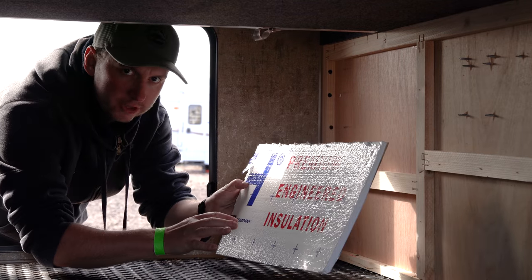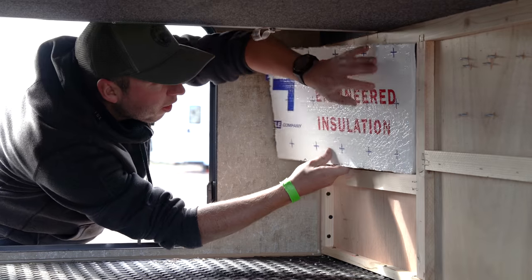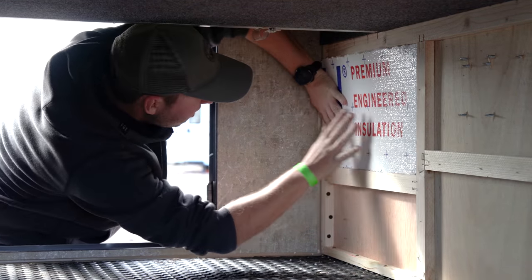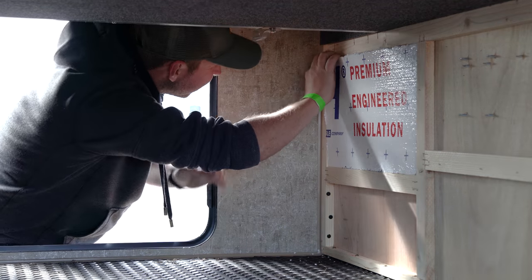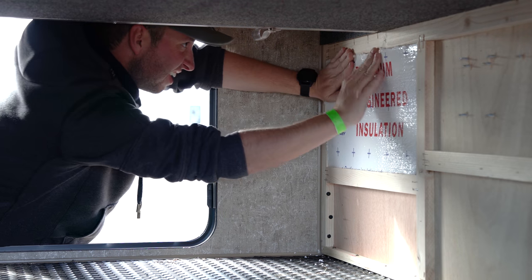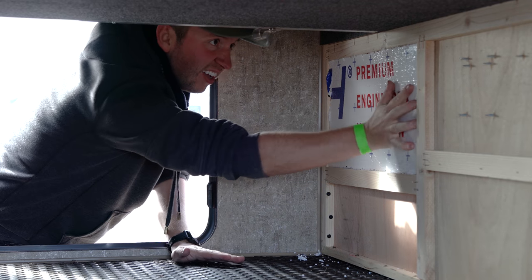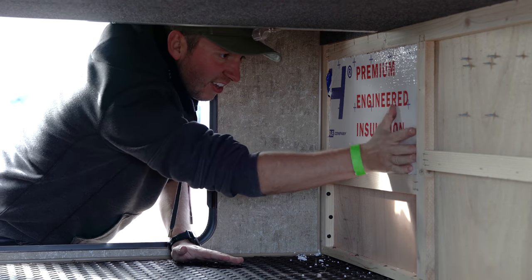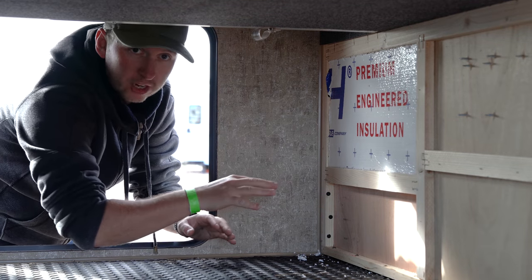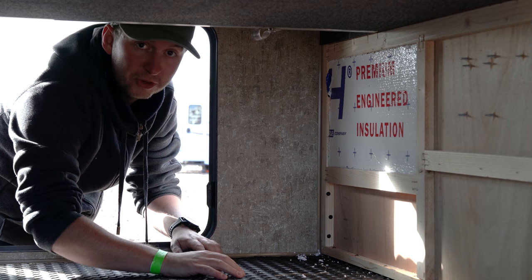Here we have the first piece that we've cut. This is going to go in this top section here — let's see if it fits. And there we have it, that's a really snug fit in there which is exactly what we want. Nice, just a load more to go now.